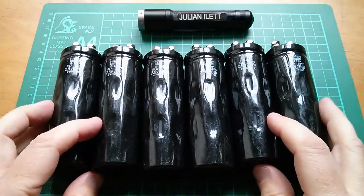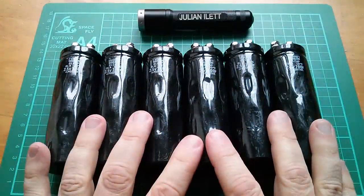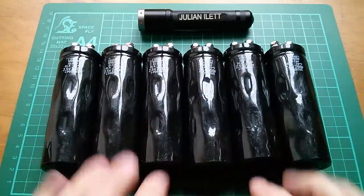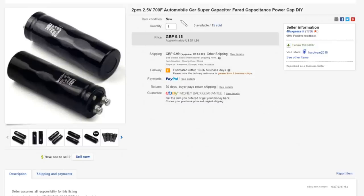These are for the supercapacitor powered Bluetooth speaker project. I bought six of these from one seller and there are another two coming from another seller. On eBay these are listed as two pieces, 2.5 volts, 700 farad automobile car supercapacitor. They were £9.15 — approximately $11.86 — with 99 pence shipping, approximately $1.28, and they came from China via 48express.